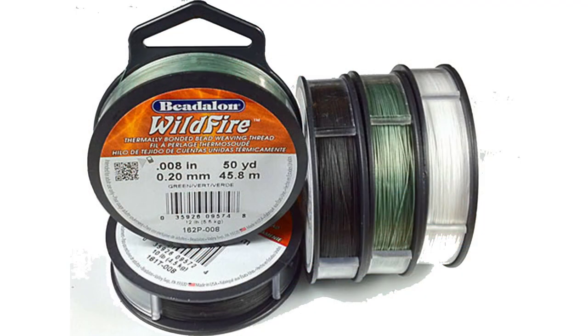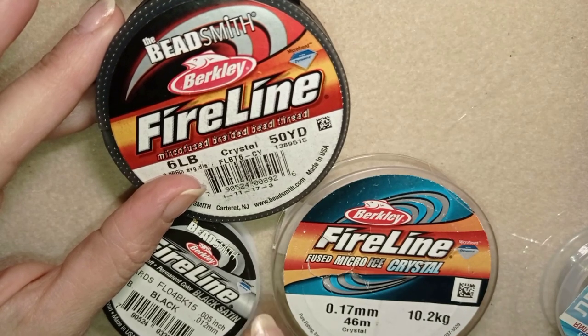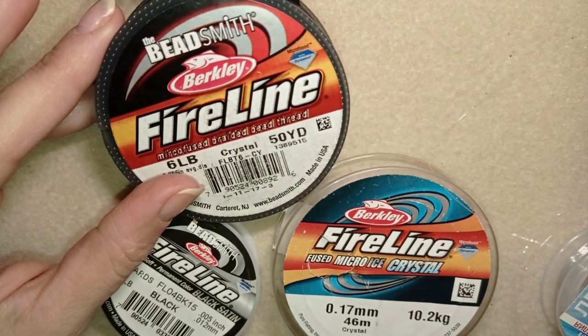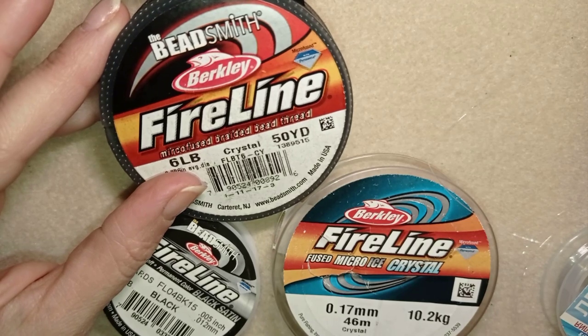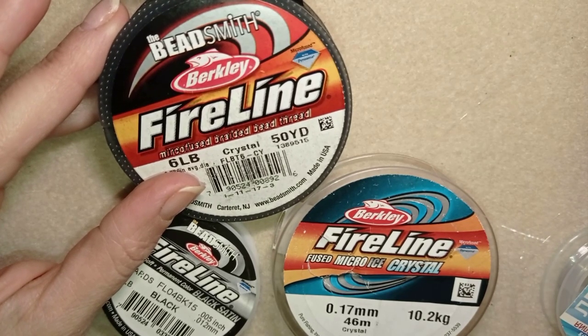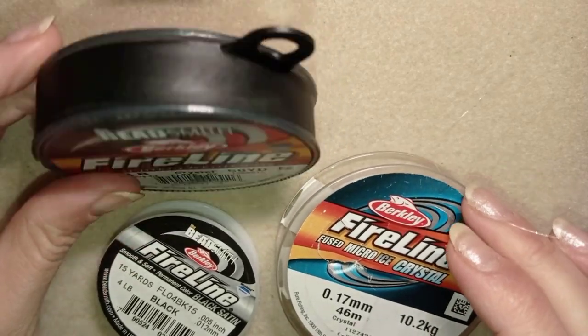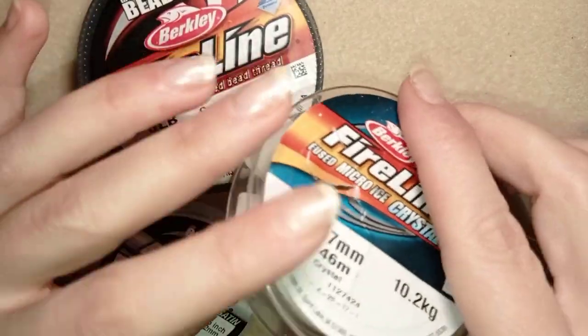I've used Wildfire in fewer of my projects — I mainly use Fireline. They are really similar and the plus of the Wildfire is that it's not as expensive and it has a variety of colors that are missing with the Fireline. But I don't like using a lot of colored threads; I prefer not to mix them with my beads. That is why I like the crystal color of the Fireline.